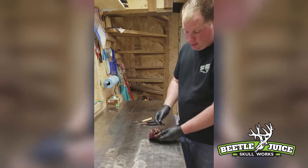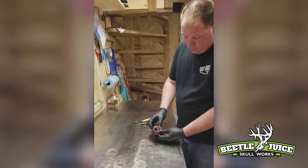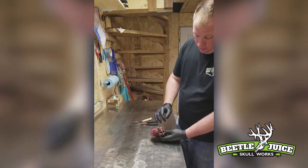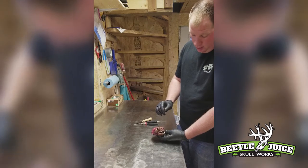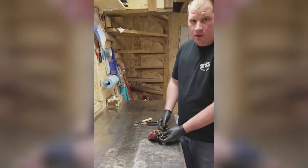If you were to boil that skull, you're going to crack those teeth and possibly lose them because it's going to heat up the skull to the point where they fall out while boiling. When you clean them with beetles you're not going to have that problem. You're also not going to have the problem of your nasal cartilage being broken or fallen out, because it becomes real brittle after boiling. So that's a big advantage of having your skulls cleaned by beetles.